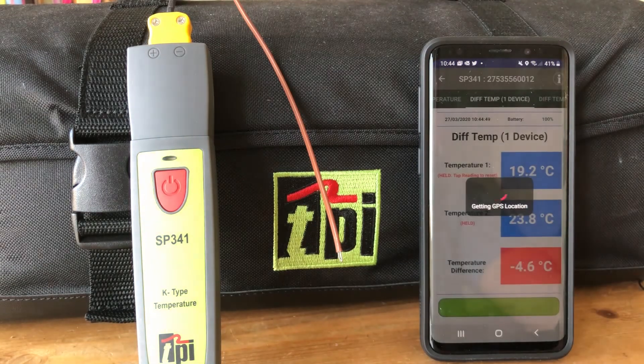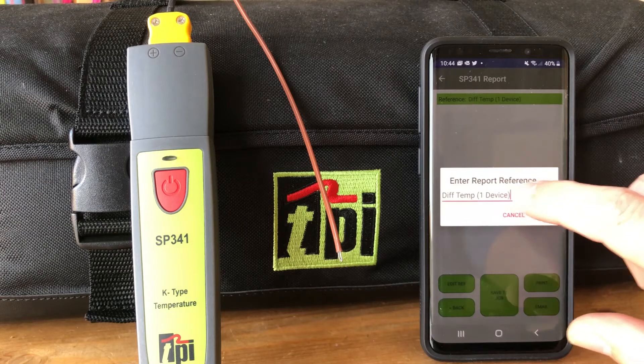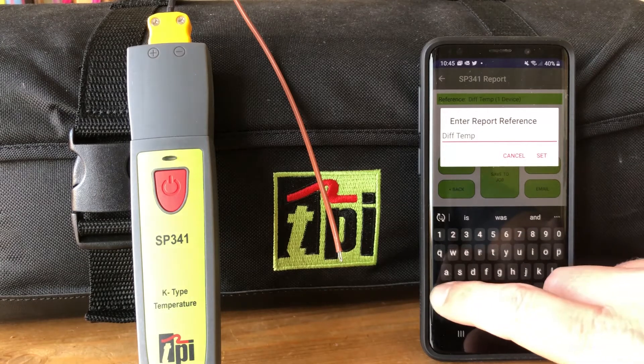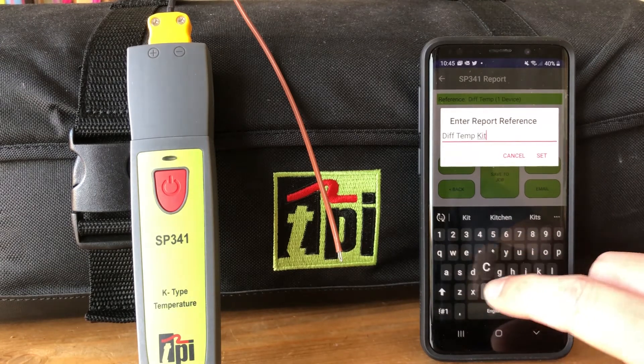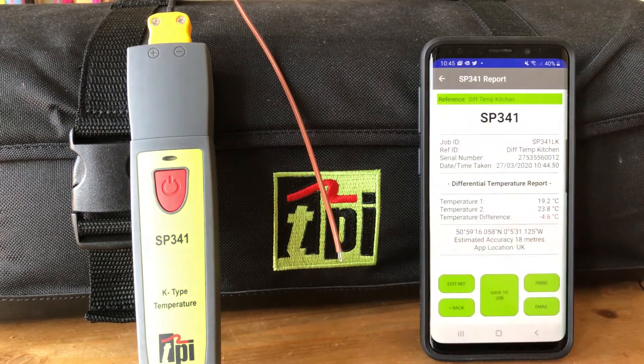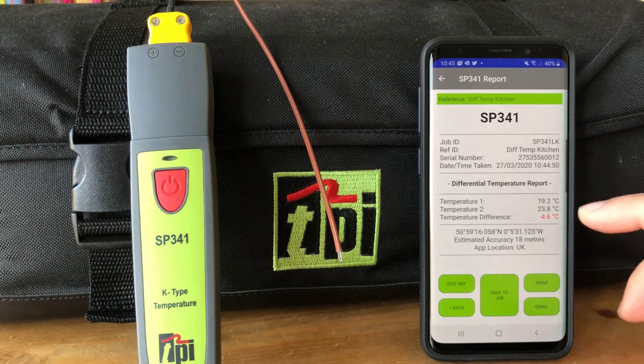Now we've done a differential temperature, we can create the report. It grabs the GPS location again. This says 'differential temperature one device' as a standard reference — we can change that. We can see it as a differential temperature and call it whatever we want, so let's put in 'kitchen' and hit set.